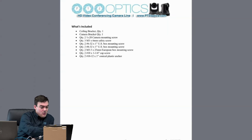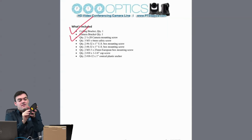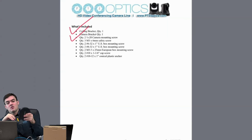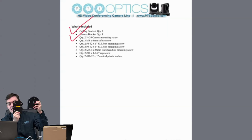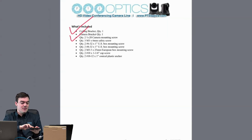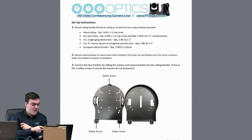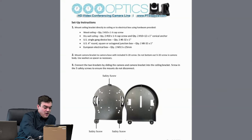You get two ceiling mount brackets — a top one and a bottom one. One mounts directly to the camera via 1/4-20. We actually give you two 1/4-20 mounts: one spare and one to use with your camera. The other plate mounts directly to your junction box or drop ceiling tile. The next page shows what all the included hardware is.